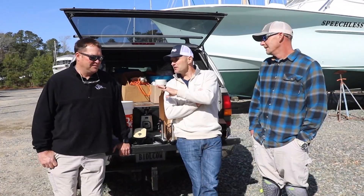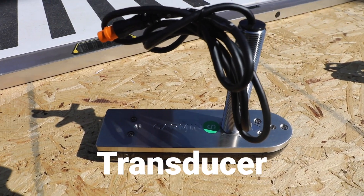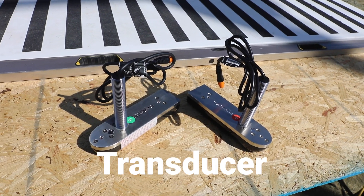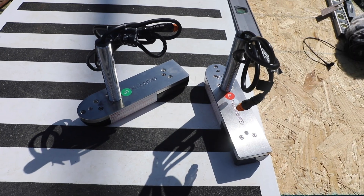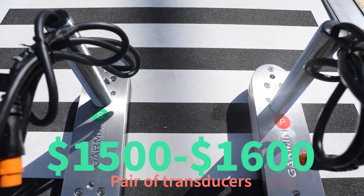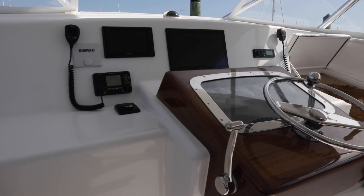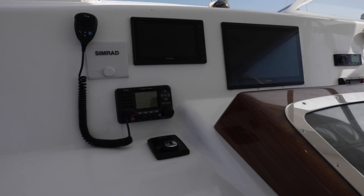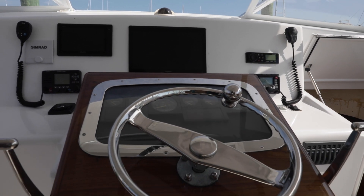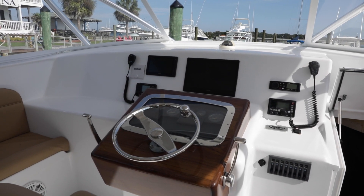Speaking of spending money, Mr. Biddlecumbe — to install these on a big sport fisher like we have here, what are we looking at roughly in terms of cost? The transducers themselves, the pair, is around $1,500 to $1,600. Then you've got the cost of the install, and then the potential cost of equipment like the screen, because not all screens can do side scan. We actually had to add a screen because ours didn't have the capability. You never have enough screens — we want a supercomputer in there.